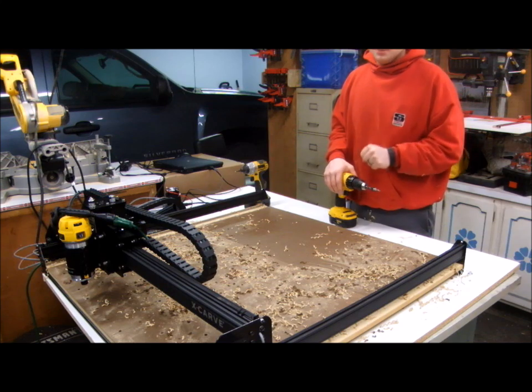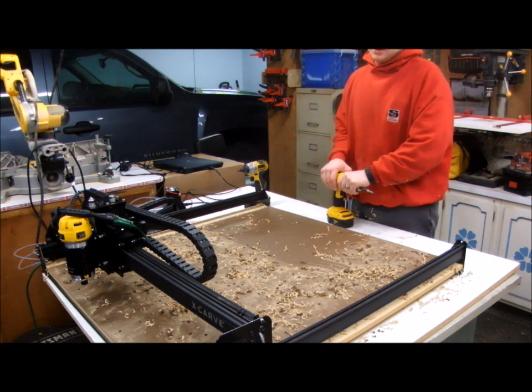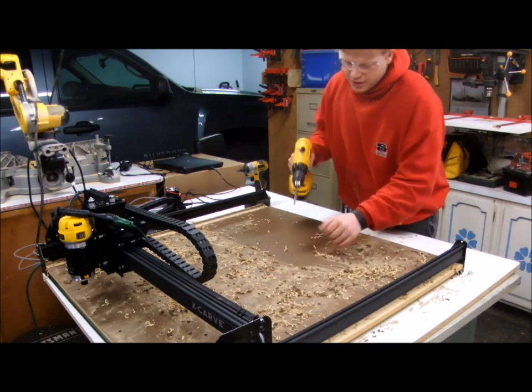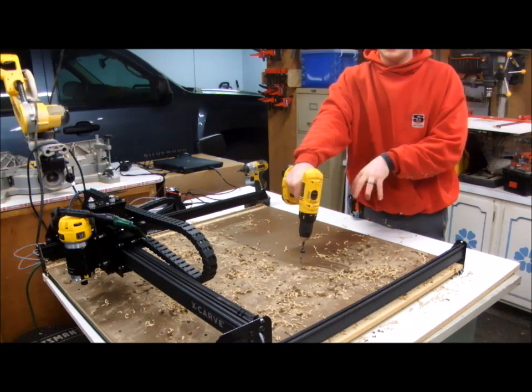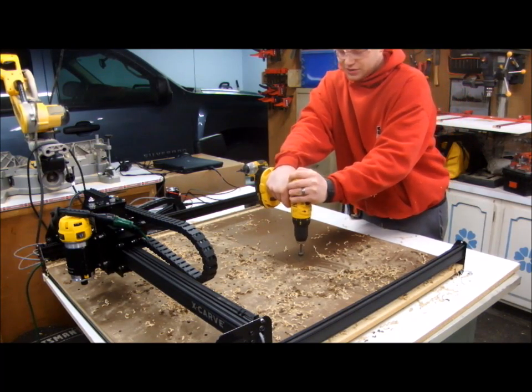So I decided to go ahead and put threaded inserts in my wasteboard using American screw sizes — a quarter-twenty, which is very common in any hardware store — and I'm drilling the holes on a three-inch grid pattern. I've been careful to lay them out so that none of the holes will hit the support members underneath. You just go right through the aluminum pieces.